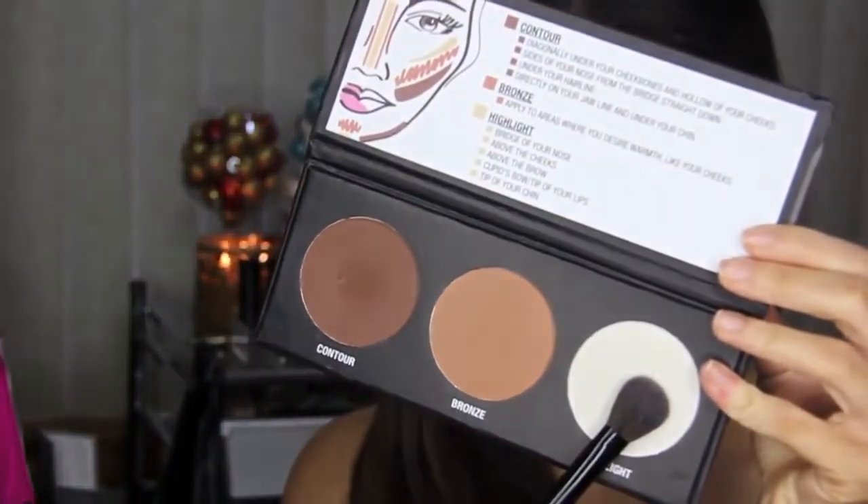The highlight color is a high shimmer gorgeous frost color. I highlight above my cheeks, the bridge of my nose, and my cupid's bow. You guys know this is my favorite step in the makeup process.